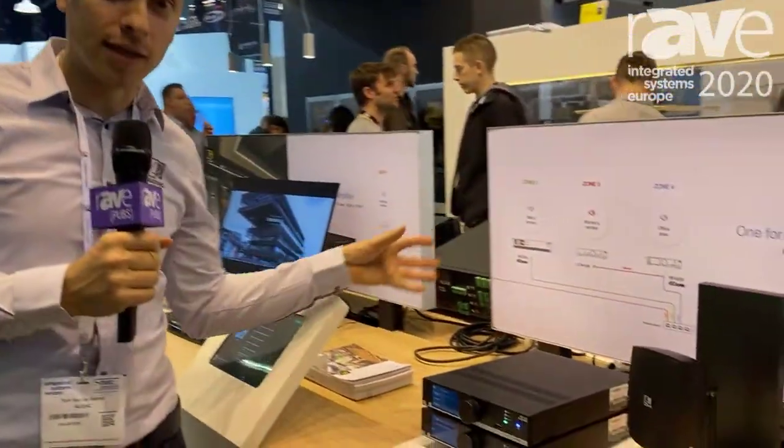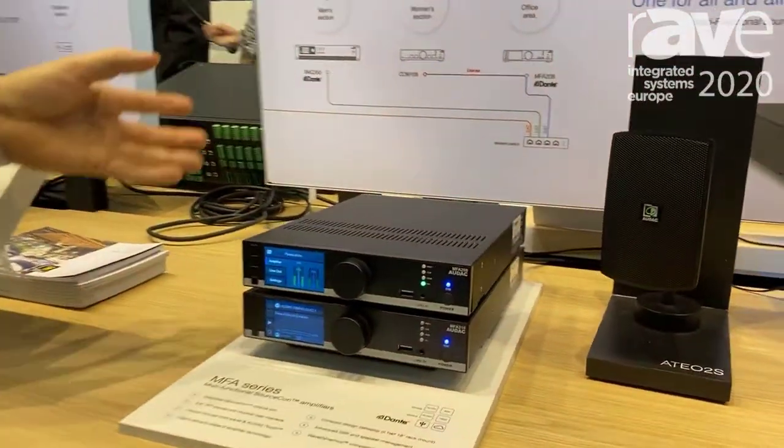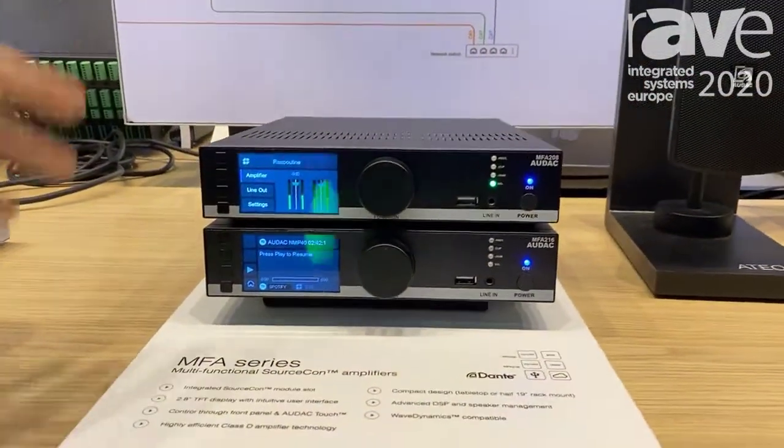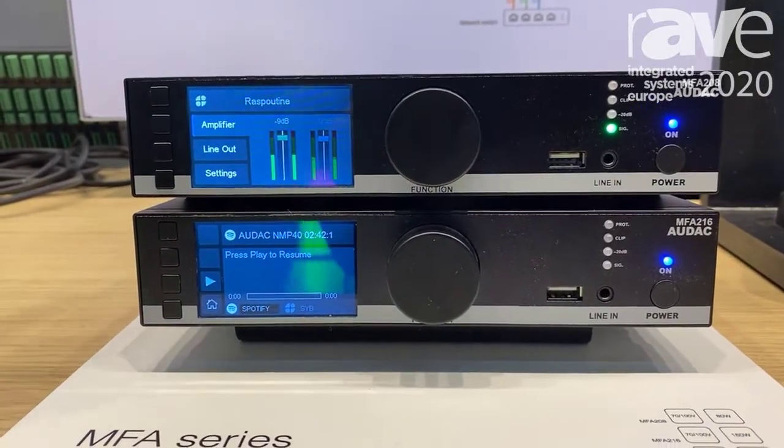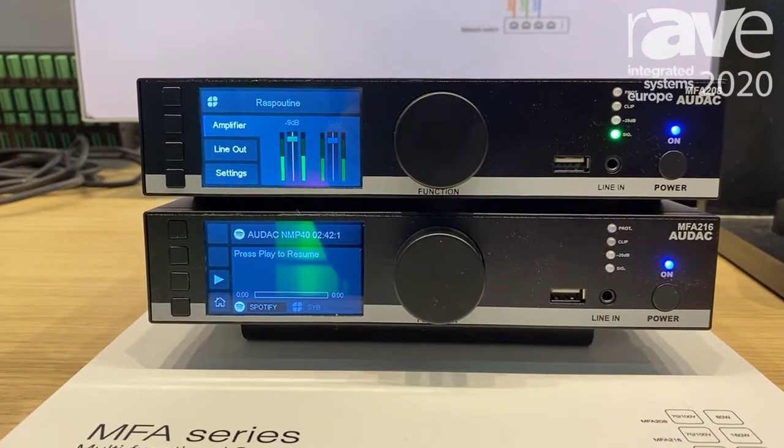Is it an amplifier? Is it an audio source? Is it a matrix? Is it an audio processor? Well, it's actually all of them combined into one very small and compact half 19-inch housing.